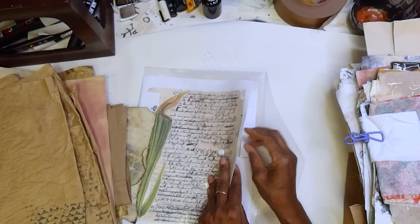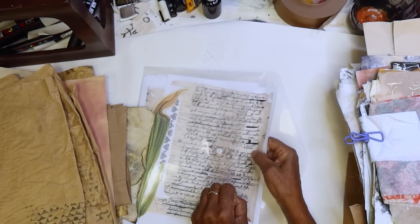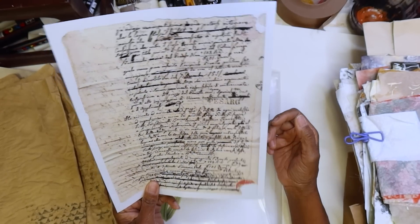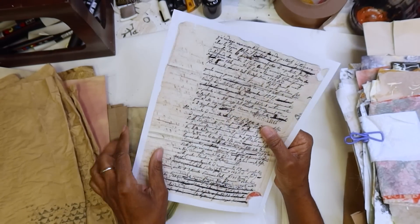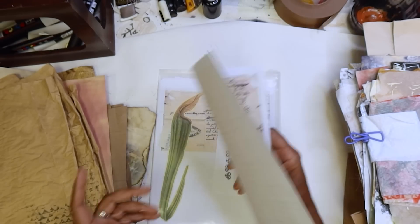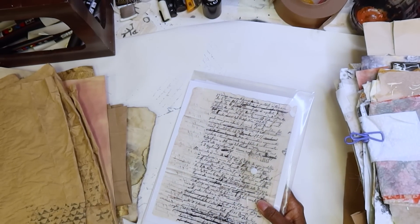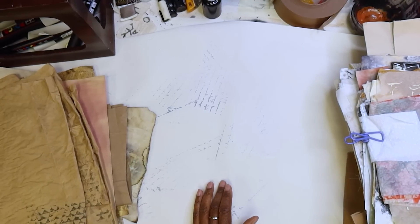These are some printables that I had — these are from Rachel, Roxy Creations. I always like her; she always gets these old world, old documents. I'm probably going to be pulling bits and pieces of this to work into the pages. So if you have some printables, even my text printables — I know I have a couple of sets — Asian printables. Any of that will work nicely for what we're going to do.